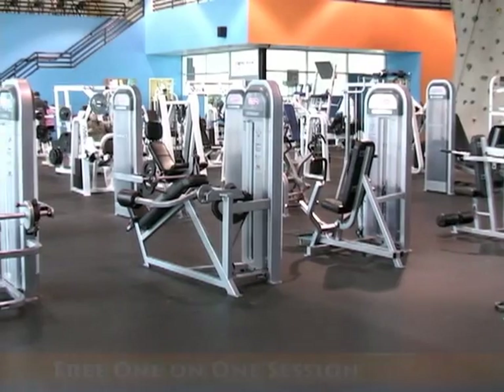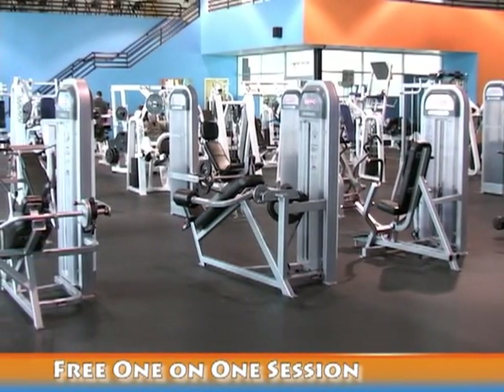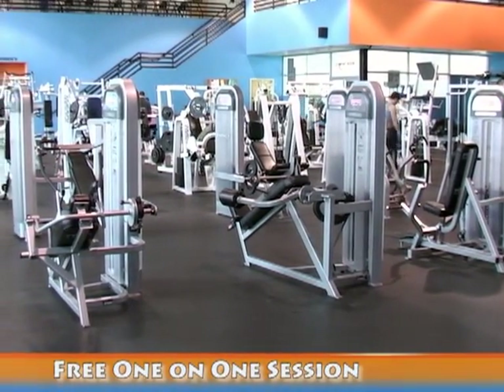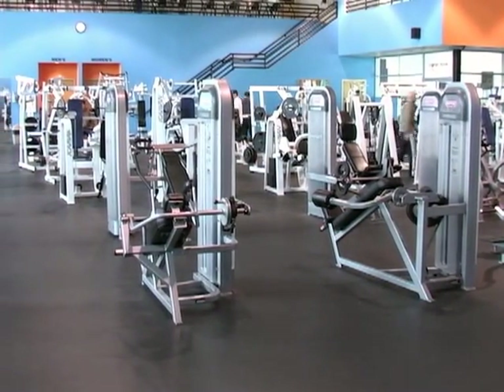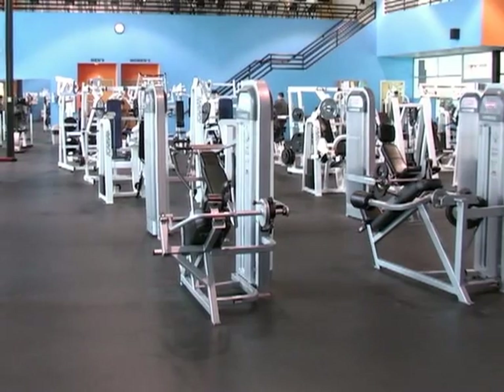With your membership, you also receive a free one-on-one session with a personal trainer. First part of the session, they go over a medical history, nutrition, and assess your goals. The remaining part of the session, they'll take you out on the floor and actually put you through a workout.